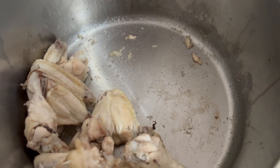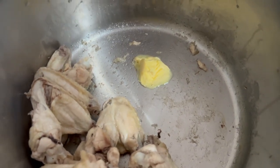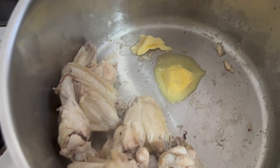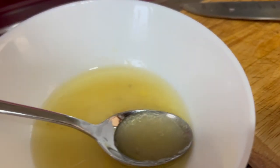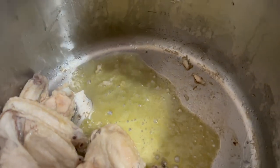So what I'll do is add some margarine. I'm going to add some margarine. This is the way I'm gonna do it. I will add some margarine.